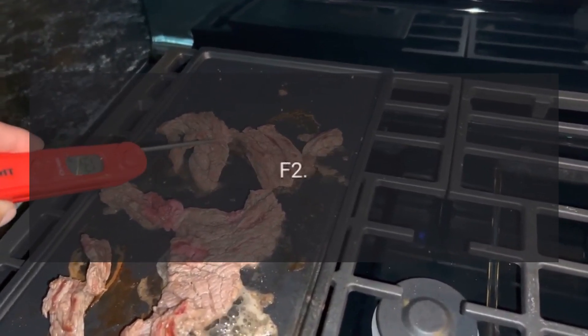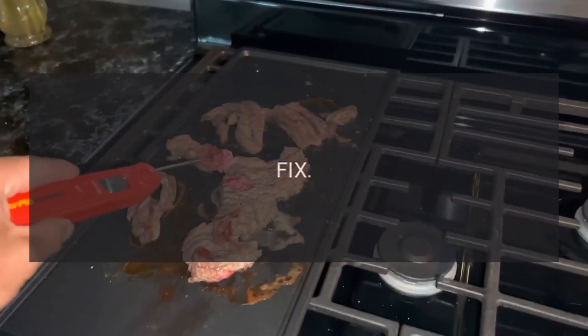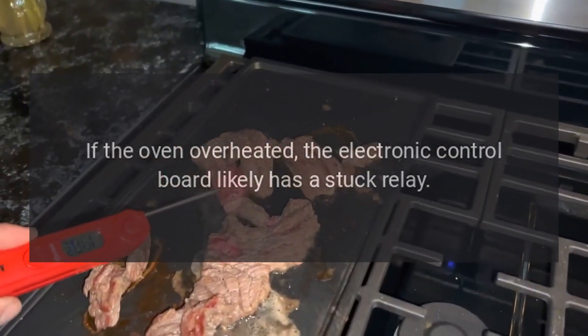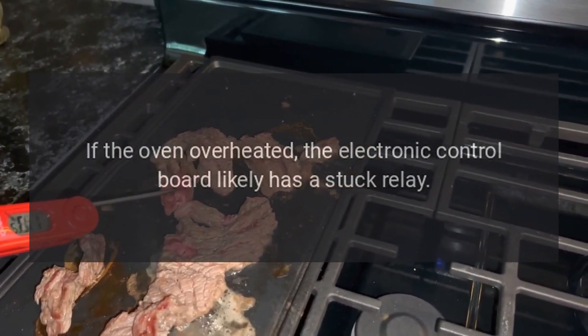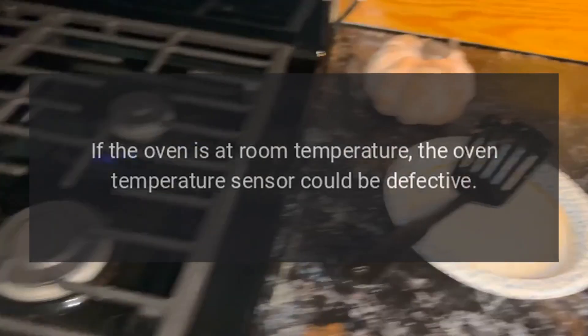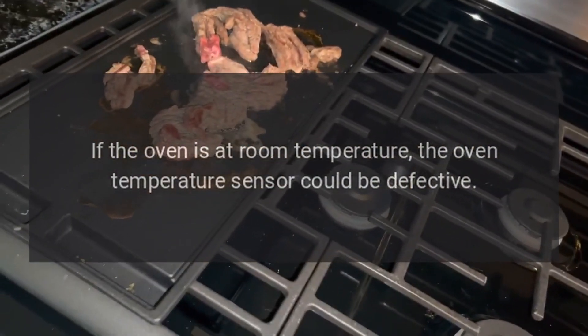Code F2 — Problem: Oven over temperature. Fix: If the oven overheated, the electronic control board likely has a stuck relay — replace the electronic control board. If the oven is at room temperature, the oven temperature sensor could be defective.